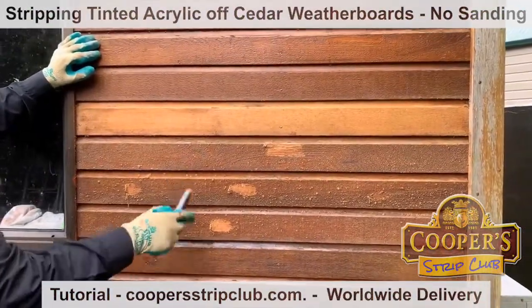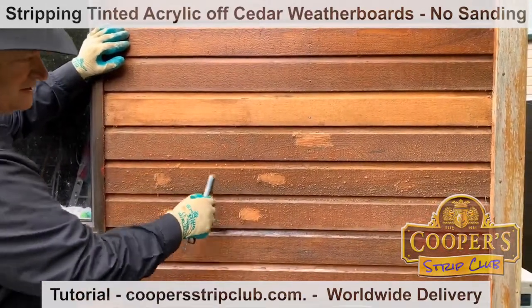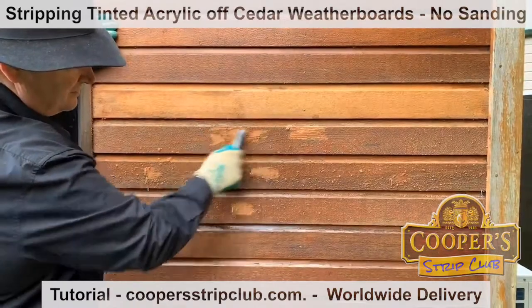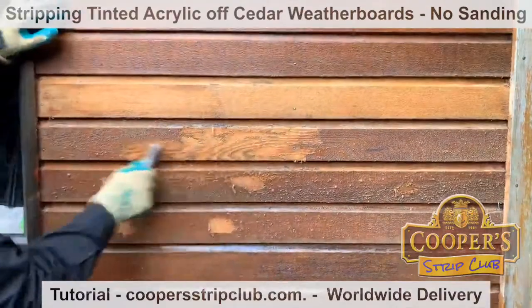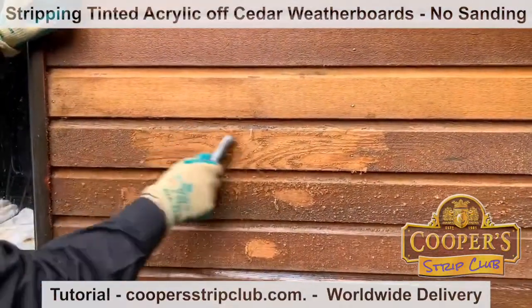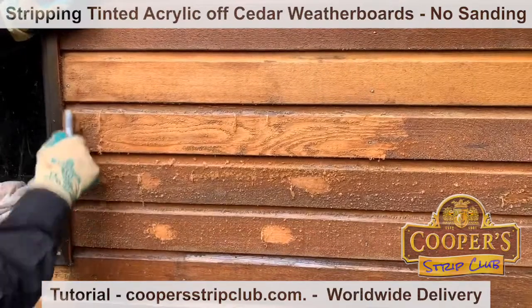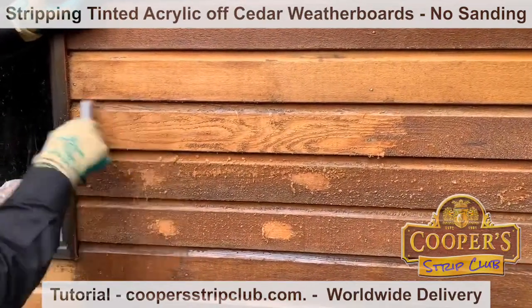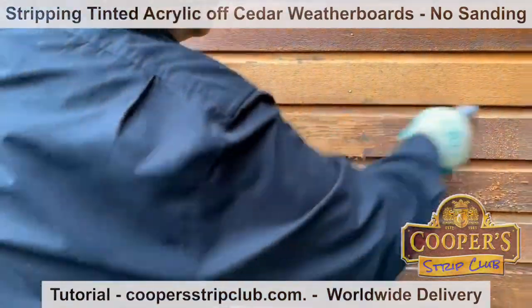About 10 minutes ago we started putting it on, so it's had about three light coats of stripper and now it's raining, but that's alright. We think it's a lovely day, and then it all goes crap.